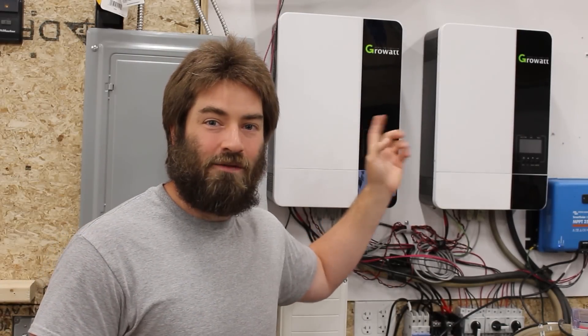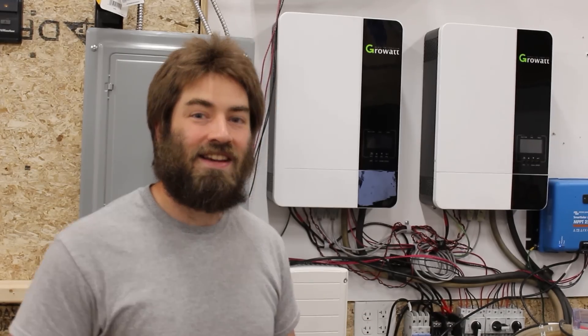I can't believe it has been an entire year running these GrowWatt inverters and this stack of Gill brand batteries off-grid at my property. If you want to hear how the entire year has gone — the pros and cons — stick around.